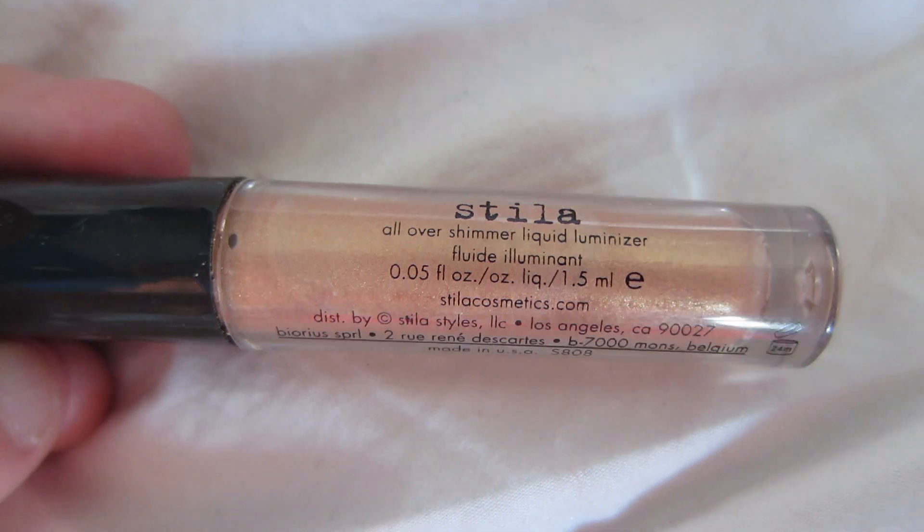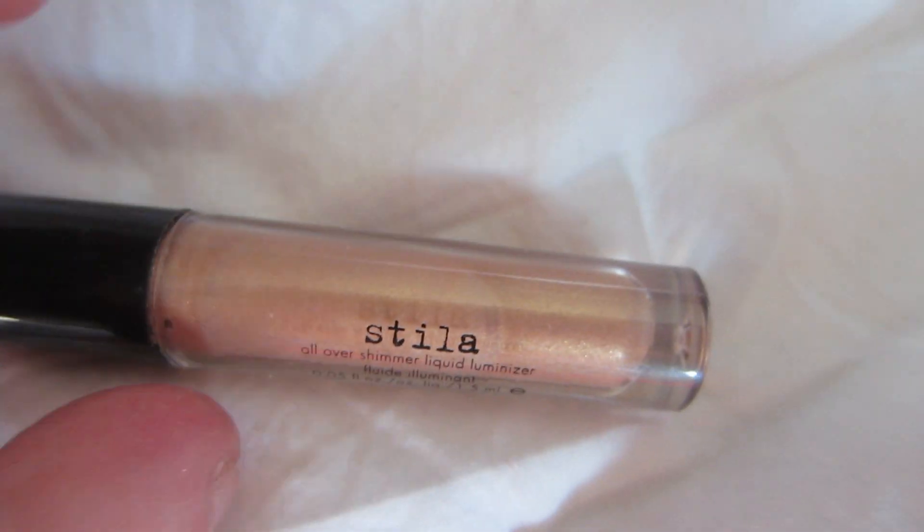Then we're going to take a clean fluffy brush and blend all of that out again. To highlight my brow bone, I'm using Steel Is liquid all-over shimmer luminizer in Bronze Shimmer, and I'm just putting it right there at my brow bone. Then I'm blending it in with my finger, and going back with my fluffy dome brush and blending it into the crease, bringing it down.